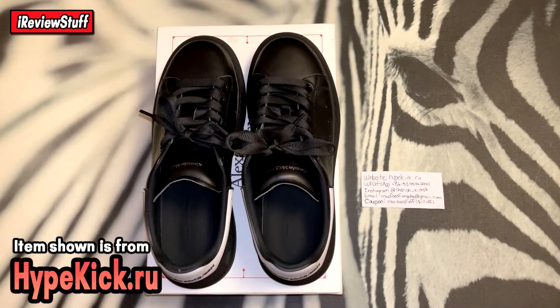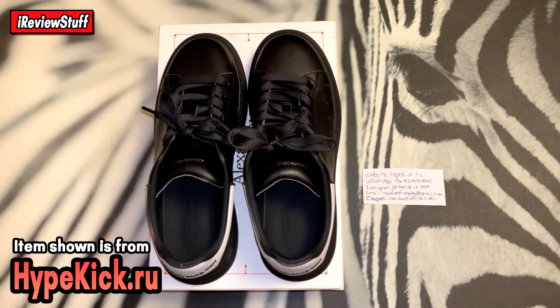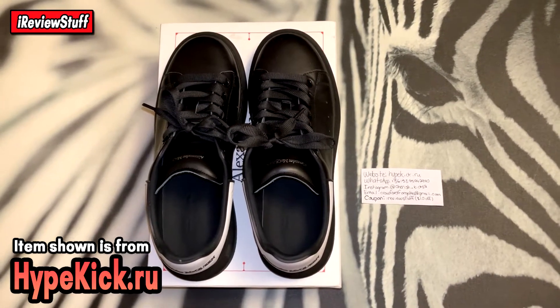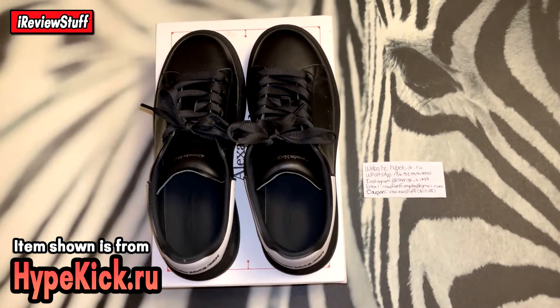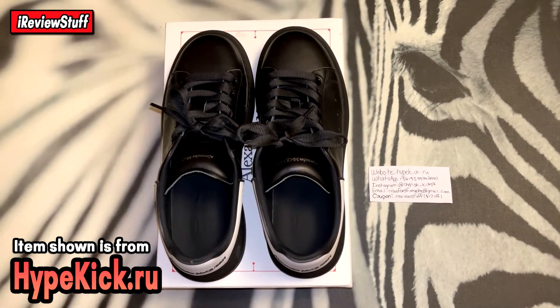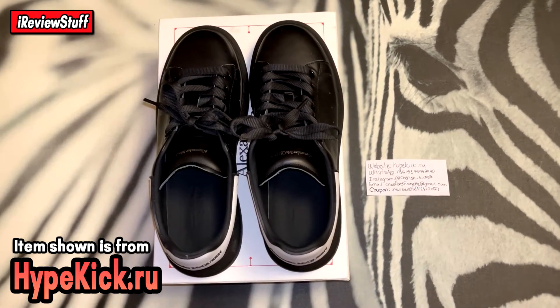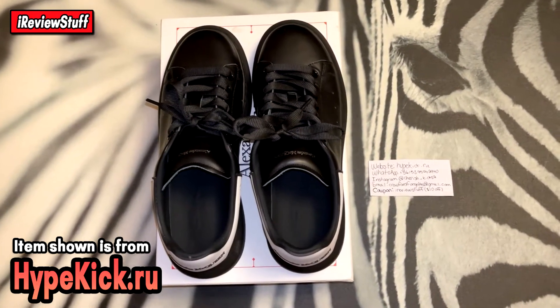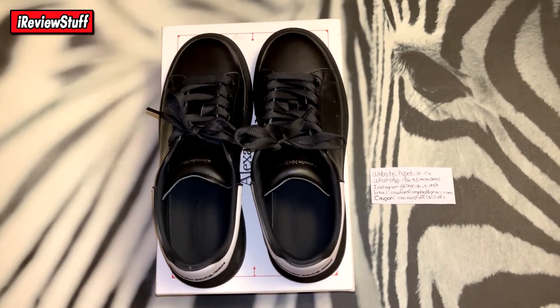What is up guys, we're back here once again. Today we're going to be taking a quick look at these Alexander McQueen low tops. These are from a new seller. If you don't like UA products you can click out — these are not retail, so just for educational purposes only.